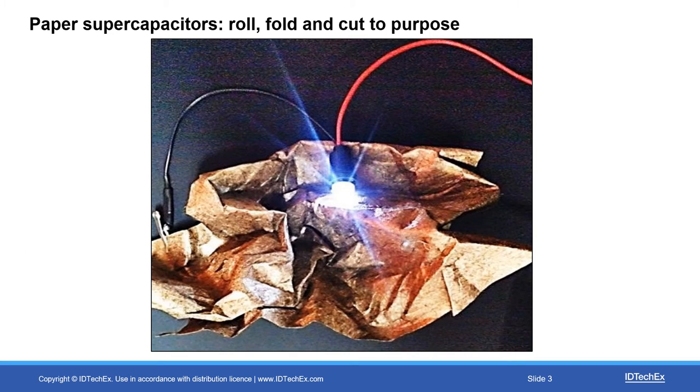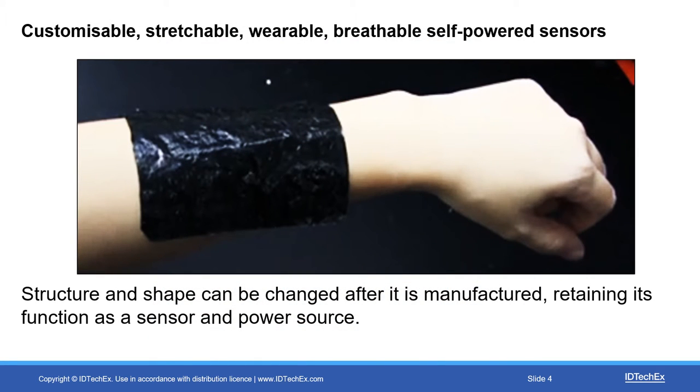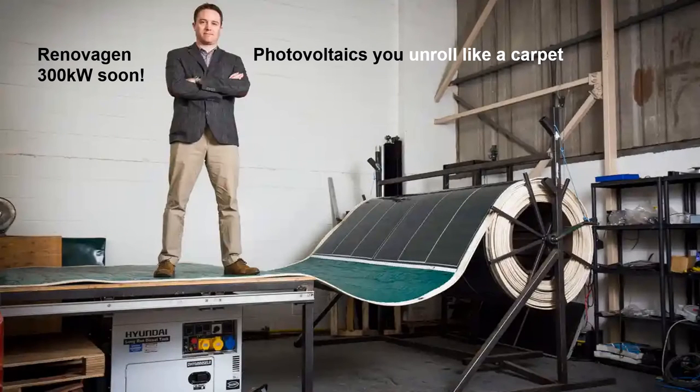As an example: paper supercapacitors — you roll, fold, and cut them to purpose. There's a whole area of papertronics, and one there is driving an LED. And this one — customisable, stretchable, wearable, breathable, self-powered sensors backed by customisable stretchable wearable breathable supercapacitors to power them. This project is the sort of thing eagerly wanted by the medical industry. It's not just a story about little things — we've covered paper, plastic film, sticky tape.